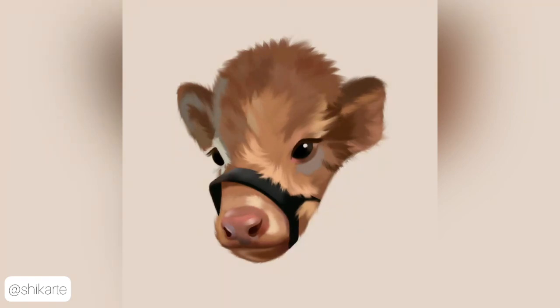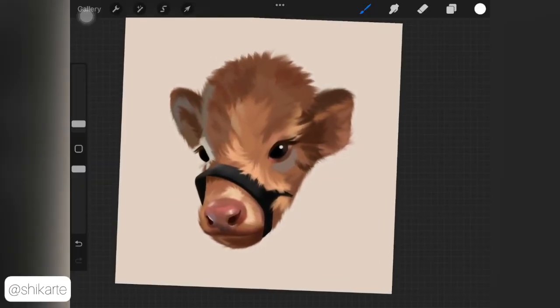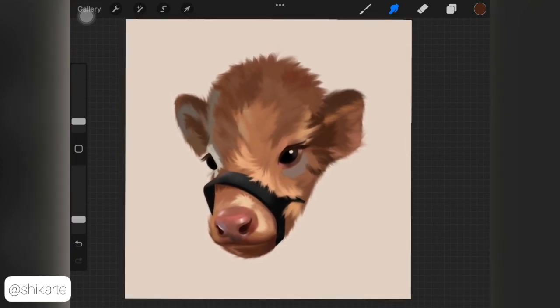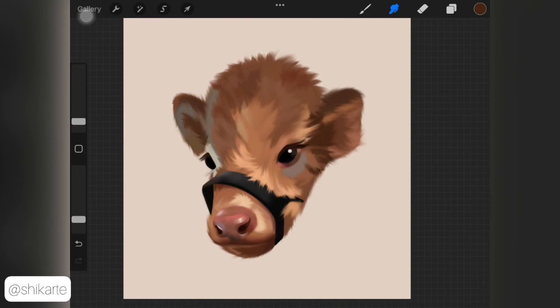That's how you actually create fur on an animal. I really hope you guys enjoyed this — it's really easy and I'd highly recommend you give it a try. Even if your software doesn't have Technical Pen, you can use any sort of inking brush to do this. I'll see you guys in the next video.